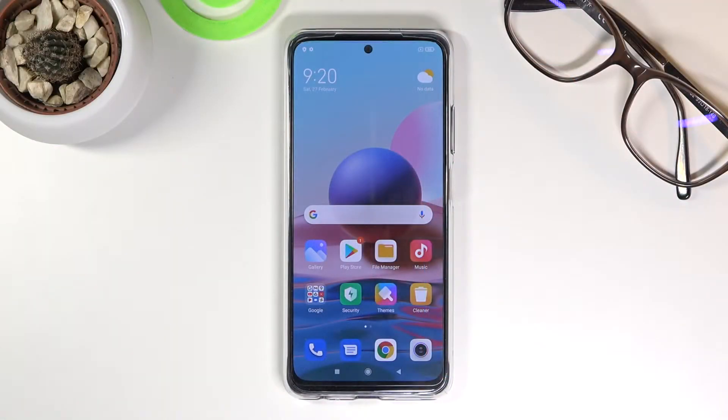Welcome. In front of me is a Xiaomi Redmi Note 10 and today I'll show you how to hard reset the device through settings.